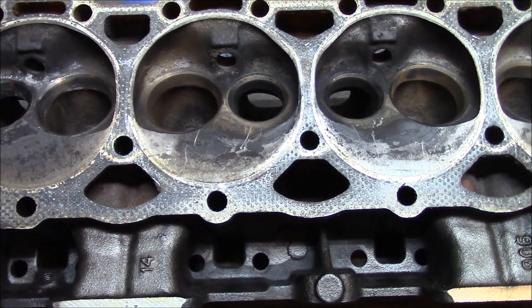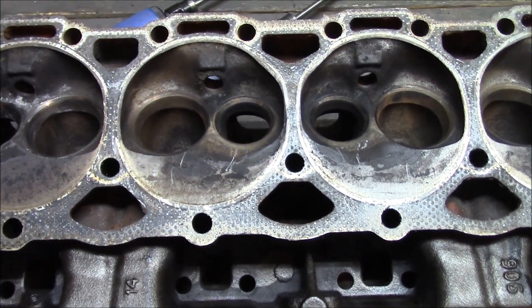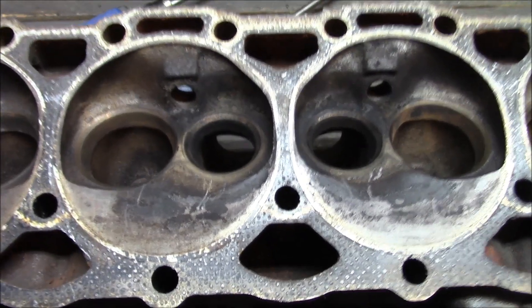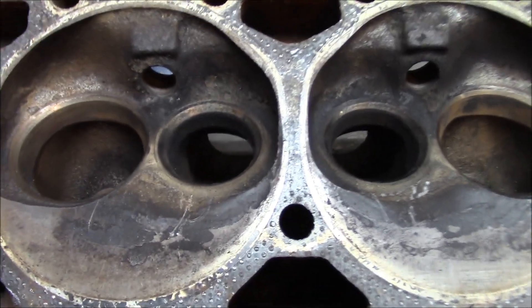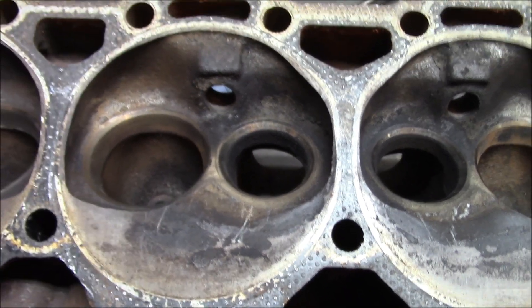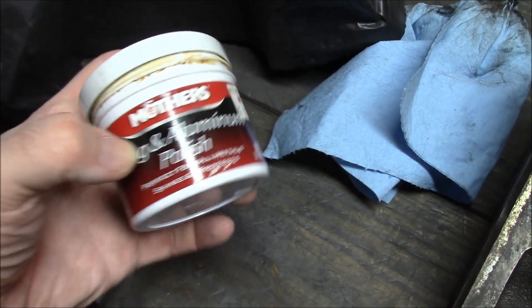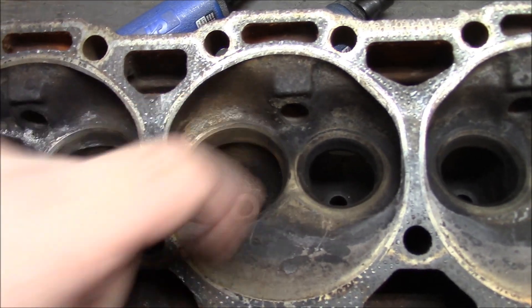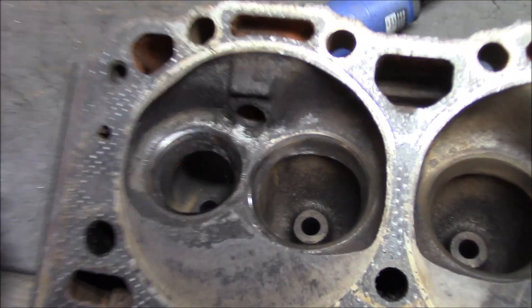Also, here's a quick tip. If you're like me and forget to spray your heads down with WD-40 right away when you pull them out of the parts washer, then you're going to maybe get a little bit of flash rust on your valve seats. And to take care of that, you can use some Mother's wheel polish. Just a little dab on your finger, work it around, and wipe it off with a rag — and voila.